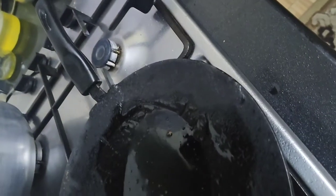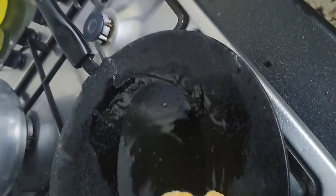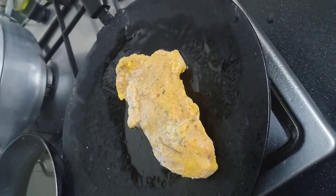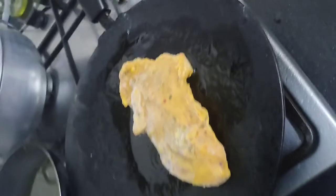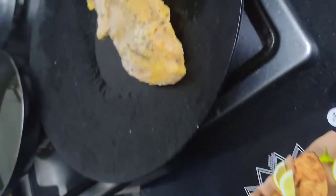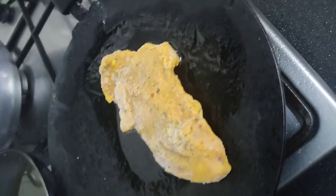Now let's check how it is fried. It says it cooks in 3 minutes. It is already cooked and it's boneless — without bones, without kante.